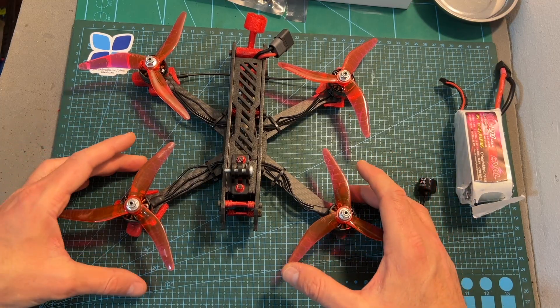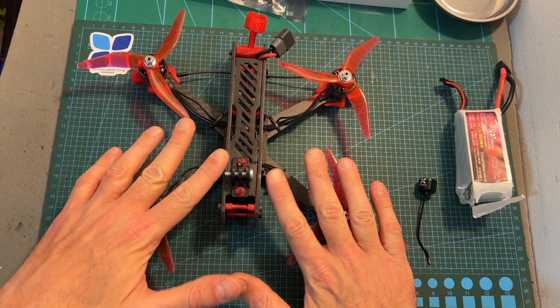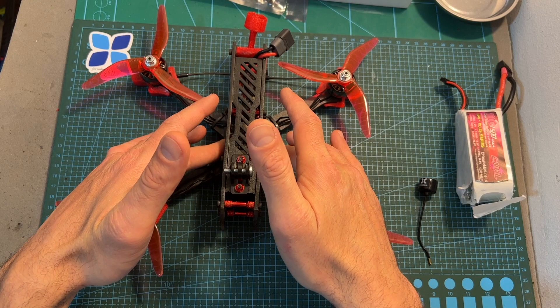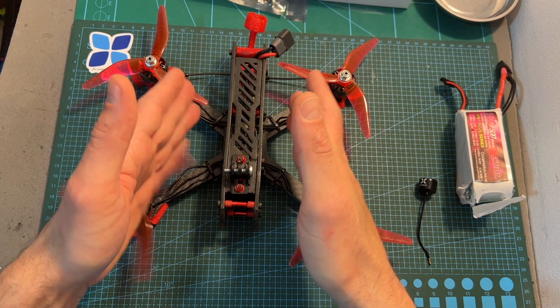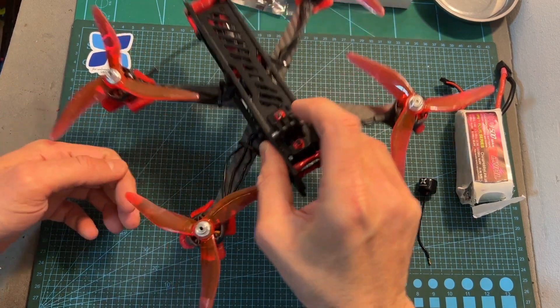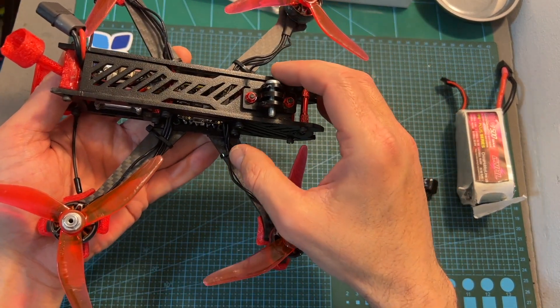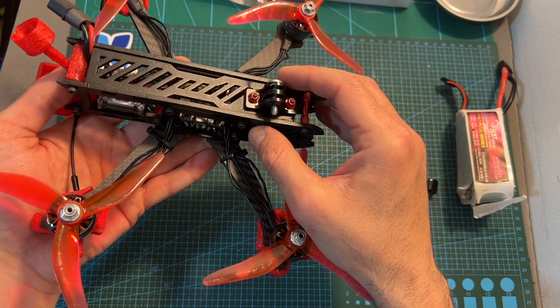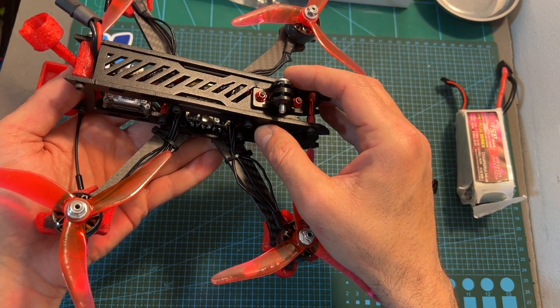By the way, I also suggest that in case you are going to opt in for this build, to use 20x20mm stacks, as it is going to be better protected inside the aluminum cage, whereas in case you are going to use a bigger 30.5x30.5mm stack, it's going to be more exposed and more prone to suffer damages in case of a crash.